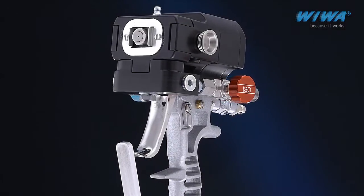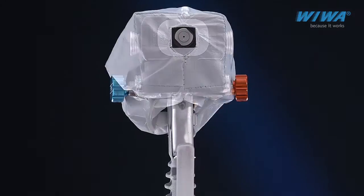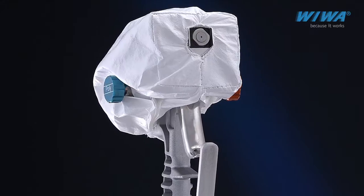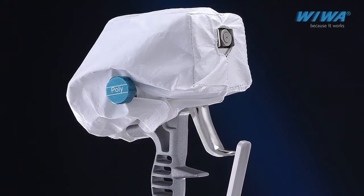Overspray protection. The included cover protects the gun from overspray or dripping, thus reducing cleaning time. We recommend using the protective cover and stocking extra covers to minimize downtime.